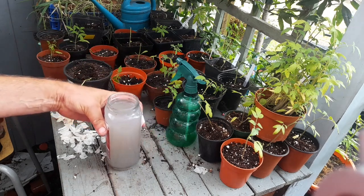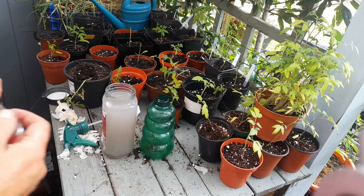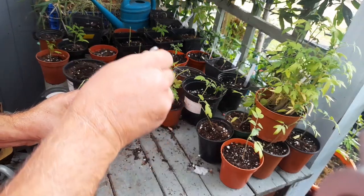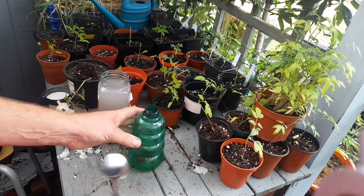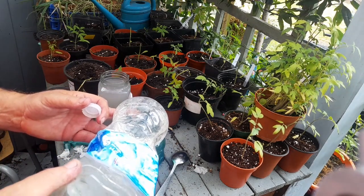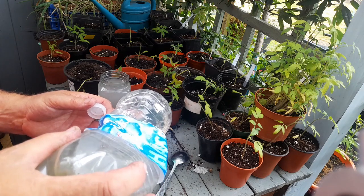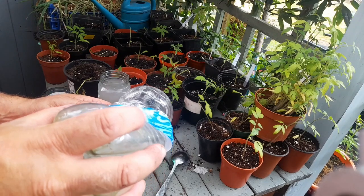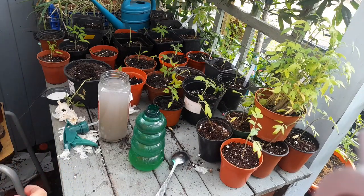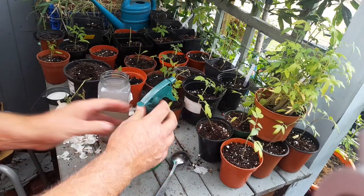To use our garlic wash we need a spray bottle. We don't need much — only around a tablespoon per litre. So we're adding that to our spray bottle and then adding some water to dilute it. One spoonful for one litre; if you have a bigger spray bottle, it might need two tablespoons. So we've got it in the spray bottle, add the lid on and give it a shake.